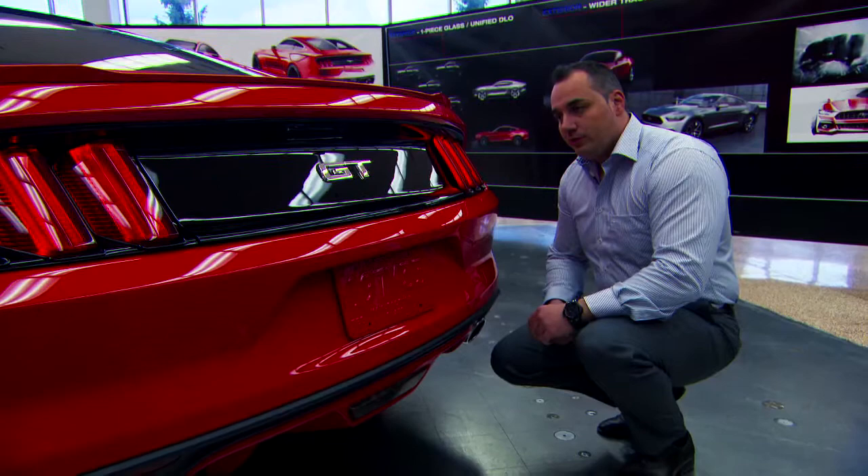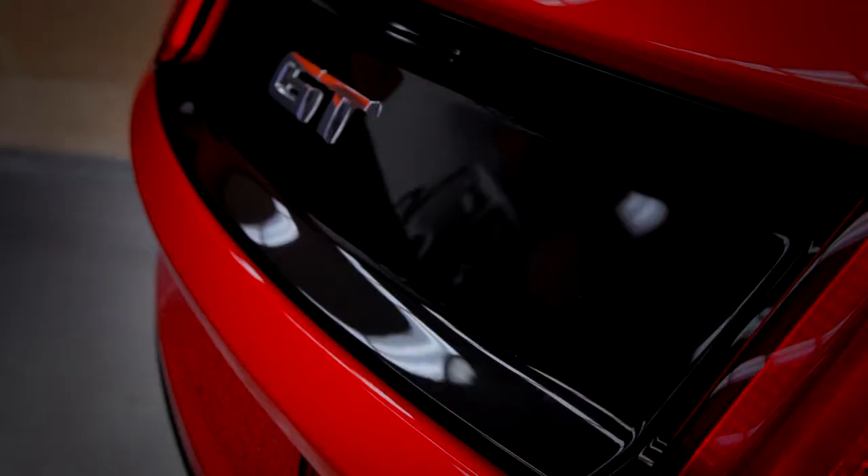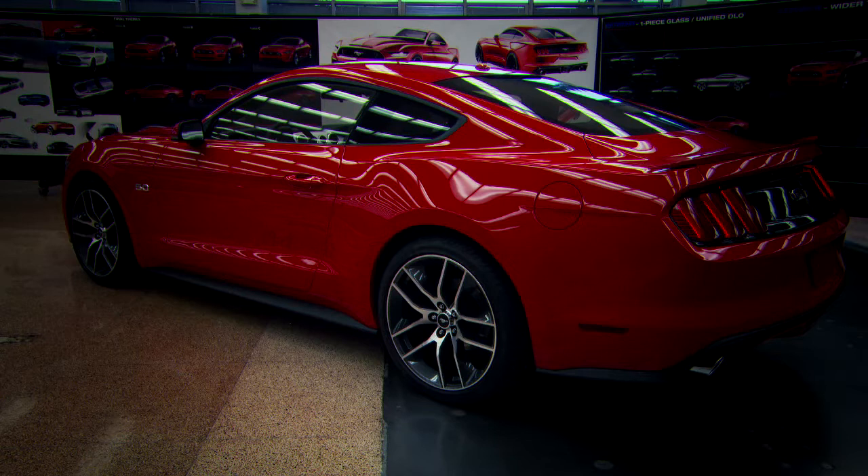We also wanted a three-dimensional quality on this car — if you look at all the surfacing through the decklid, it's very three-dimensional and very unique. For the taillights, we took the next step: we got inspired by the '69 cars but did it in a very modern way. You'll be able to identify this car from miles down the road just with those tri-bar tail lamps illuminated at night — it's unmistakably Mustang.